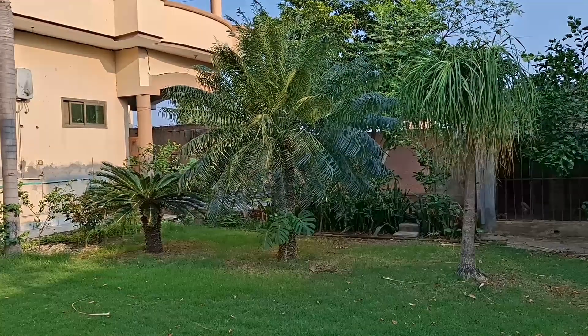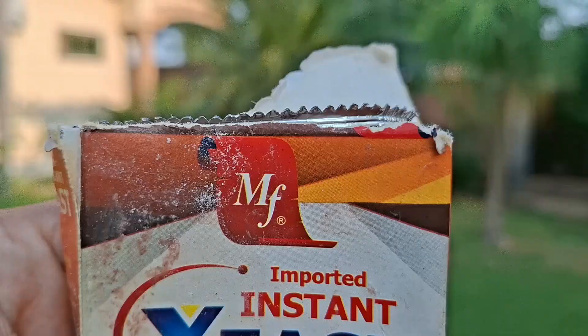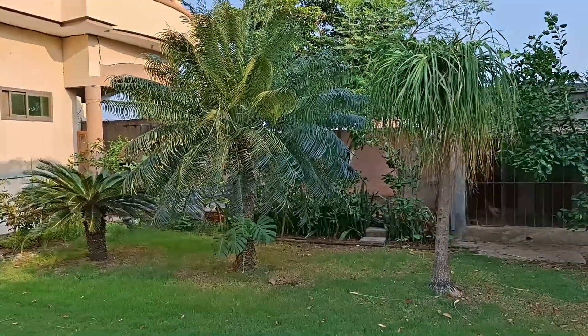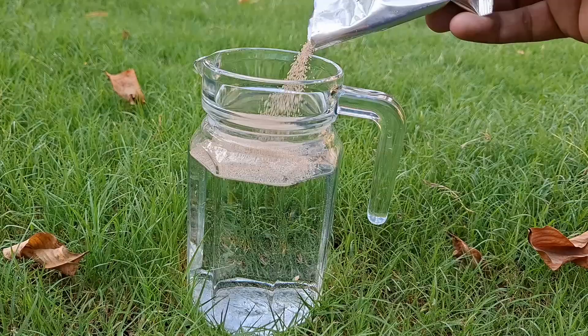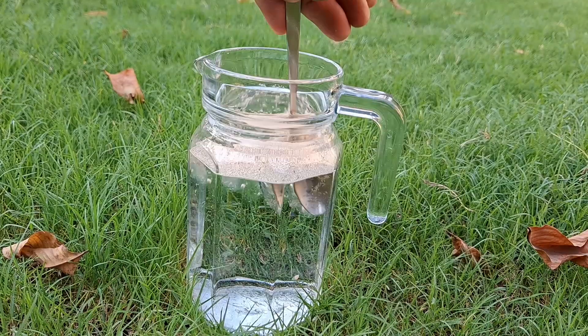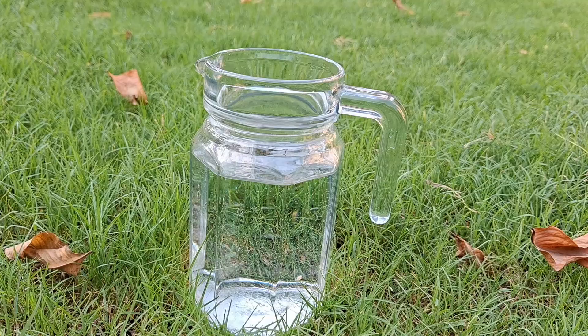What if the secret to feeding your plants wasn't a store-bought fertilizer, but something bubbling quietly in your kitchen? This might surprise you — a simple mix of yeast and water can help nourish your tomato plants and veggies. It's natural, safe, and easy to make. Here's how.